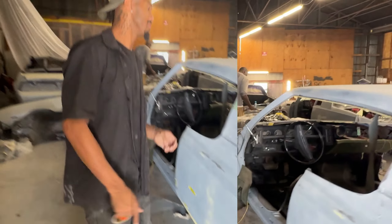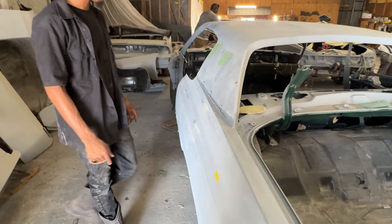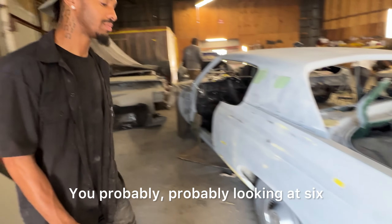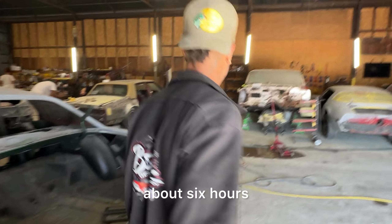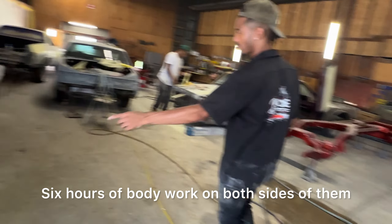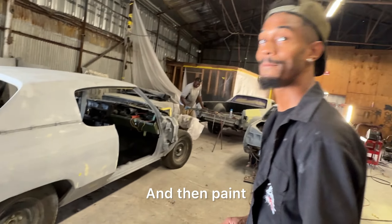Hey look, man. We got a few — one right here obviously. We got these two, we're going to block them down, we're going to score five down here. And then that's that, man. You're probably looking at about six hours of body work — six hours of body work on both sides. Get them quarter panels a little bit better, and then paint.